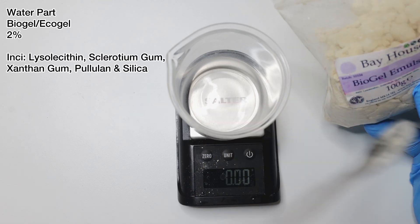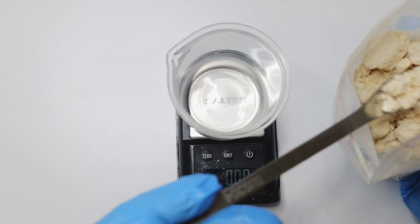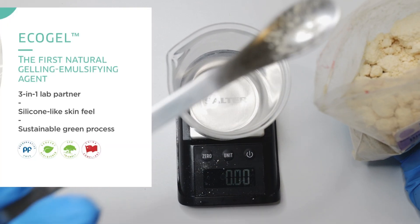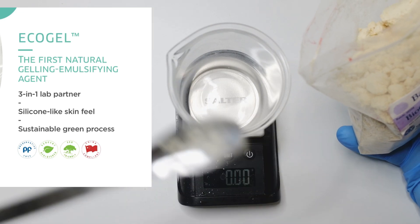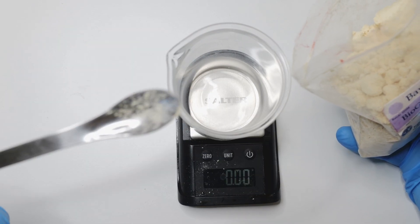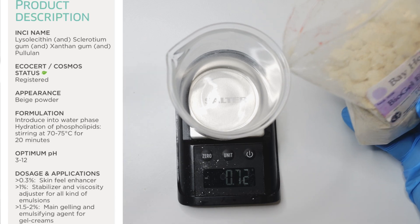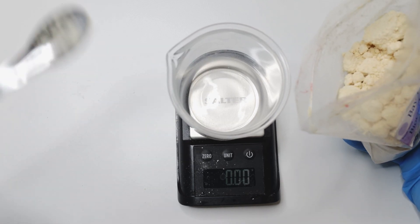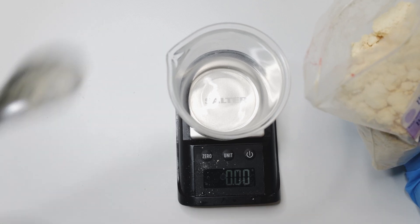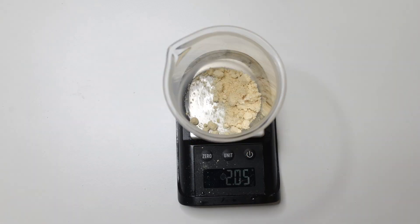While the oil part is melting, let's finish the water part. I'm adding the eco gel emulsifier — it's called Bio Gel, from Lucas Meyer. It's a polymeric emulsifier and gel maker. It can tolerate pH as low as 3 and up to pH 10, which is why I'm using it. Make sure your emulsifier choice is acid-tolerant, otherwise the formula will become unstable.